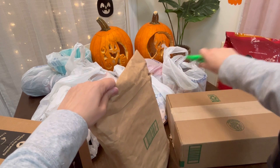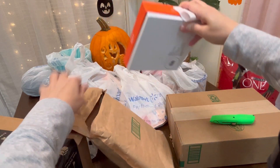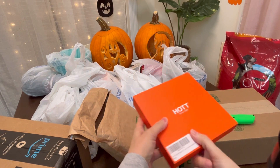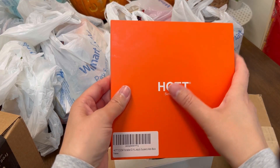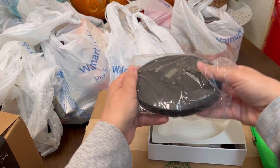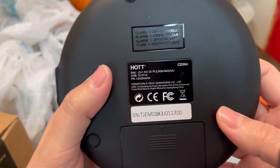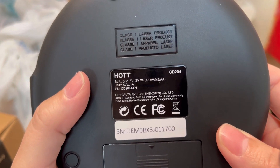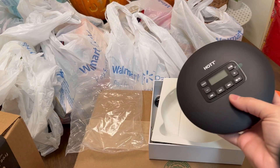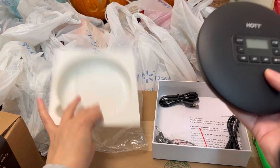So the first item right here — I know what this is. It's the HOT brand, H-O-T-T, since 1999. This is a CD, a portable CD player, y'all. It has been years and years since I've had one of these. That kind of shows how old I am. It brings back so many memories.